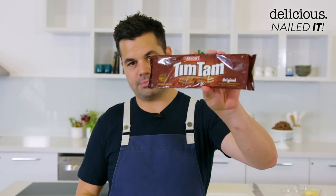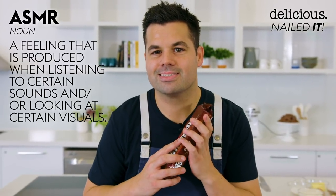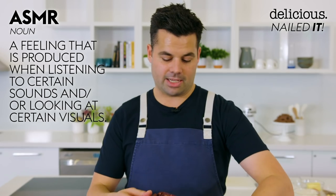For my next Nail the Challenge, I have been given the task of recreating Australia's favourite biscuits, the Tim Tam. I think this is the best thing ever to come out of Australia. It's the best snack and also you can use it for ASMR. It tastes a lot better than it sounds so let's give it a go and make them.